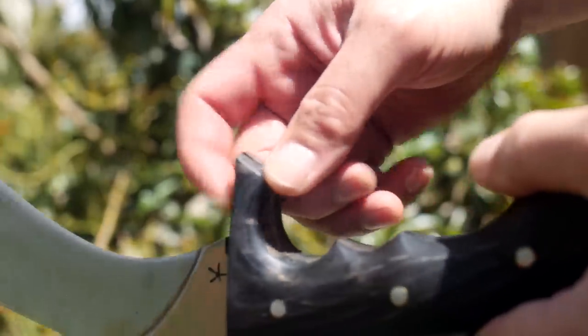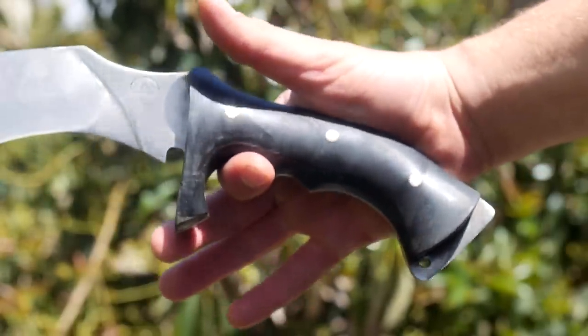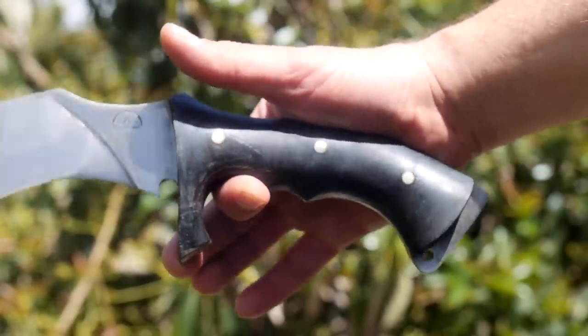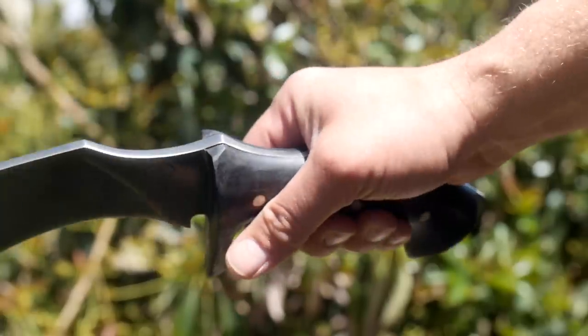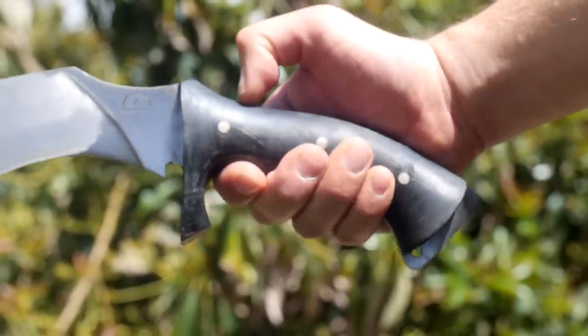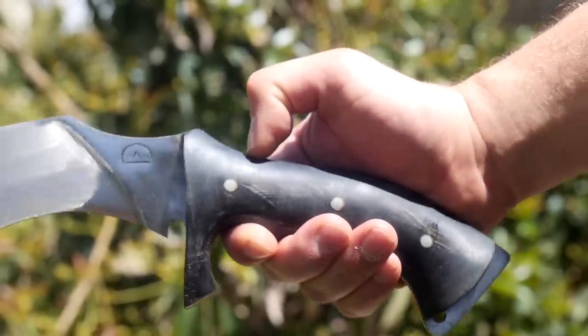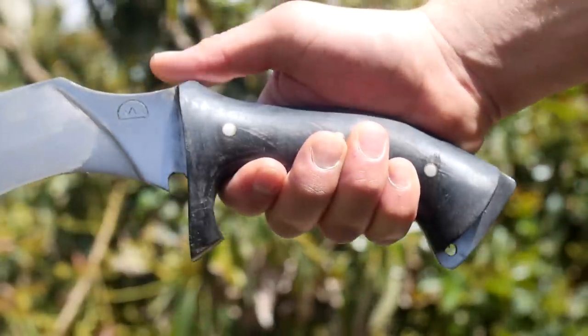The handle is smooth and pretty comfortable, although the peens do protrude a little from the handle on the sides. If I could make one improvement to the handle - which Kailash could do if I just emailed them first - I'd make the front finger guard a little smaller so the handle material isn't so thin there. And maybe flush up those peens, things you notice after you get it which look cool when you order it.